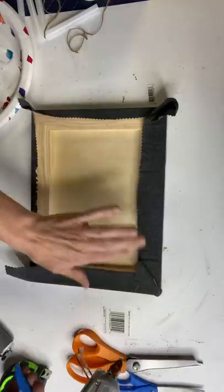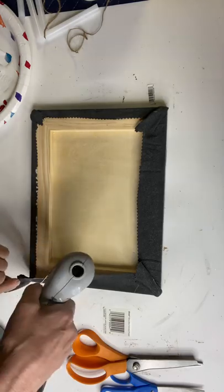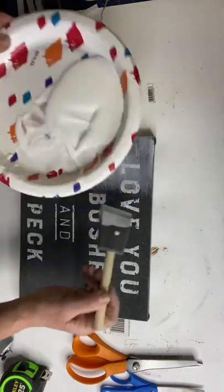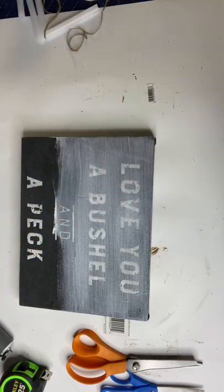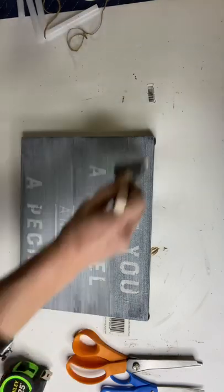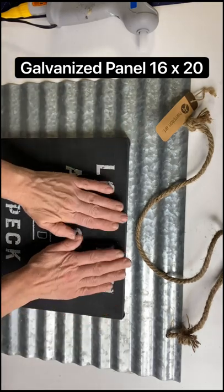I took care of all my corners, just like this. Then I grabbed my foam brush and Mod Podge again and applied it all over the surface — the top, the sides — making sure I didn't miss any spots. Once this dried, I glued it to a galvanized 16x20 panel I found at Walmart using E6000 glue.